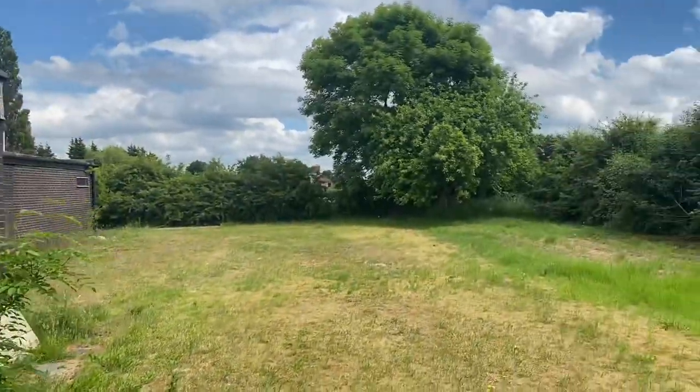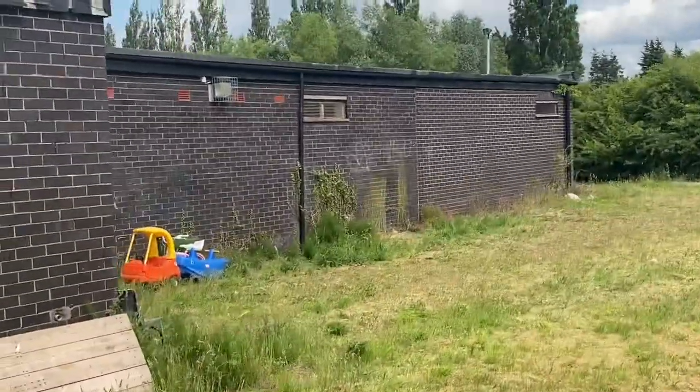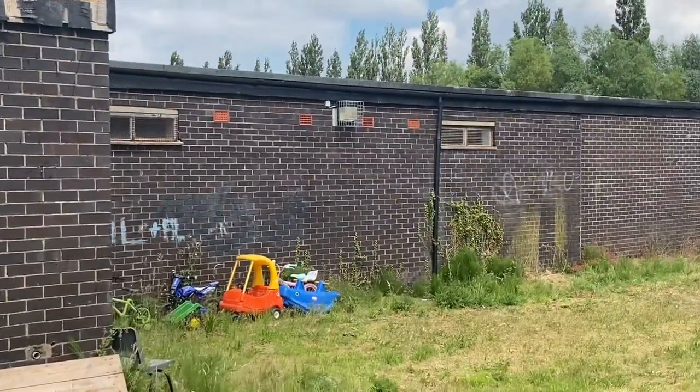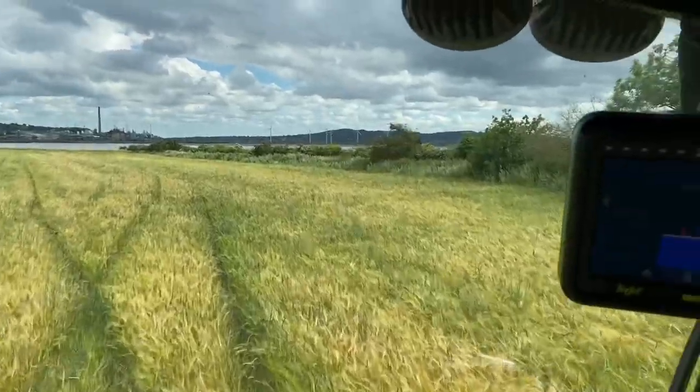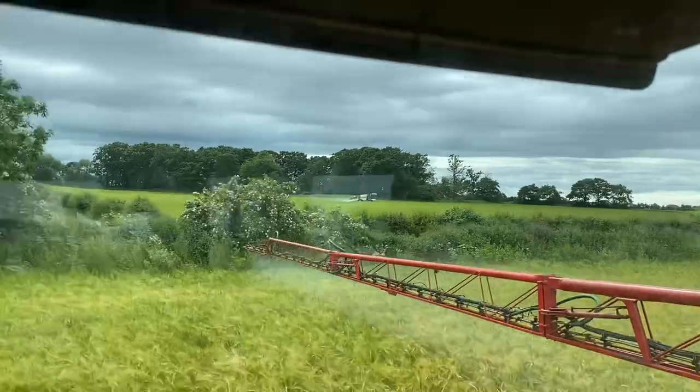Better come up later with the jet wash to see if we can get the graffiti off the back wall. Everyone's out spraying today — there's Gordon over there in his field.